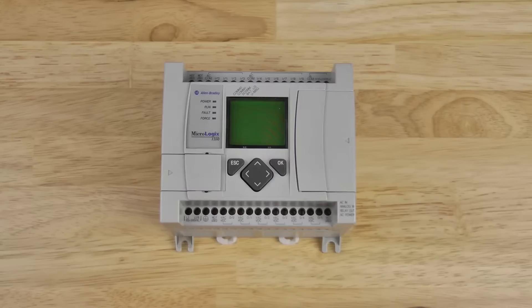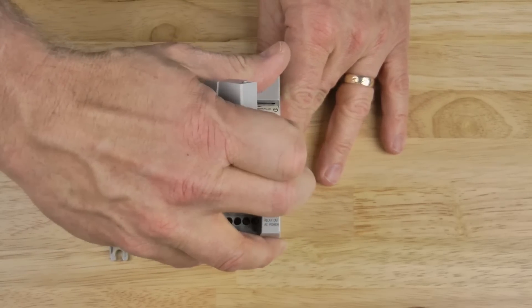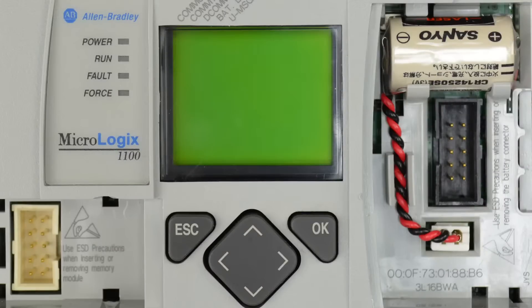If we look at the MicroLogix 1100 on the right hand side, we see a plastic cover. If we remove that plastic cover, we see the MicroLogix 1100 battery compartment as well as the black expansion IO port. Let's take a closer look.